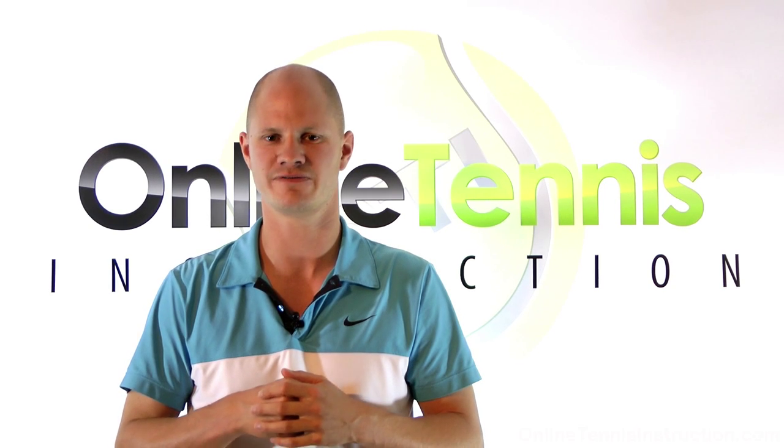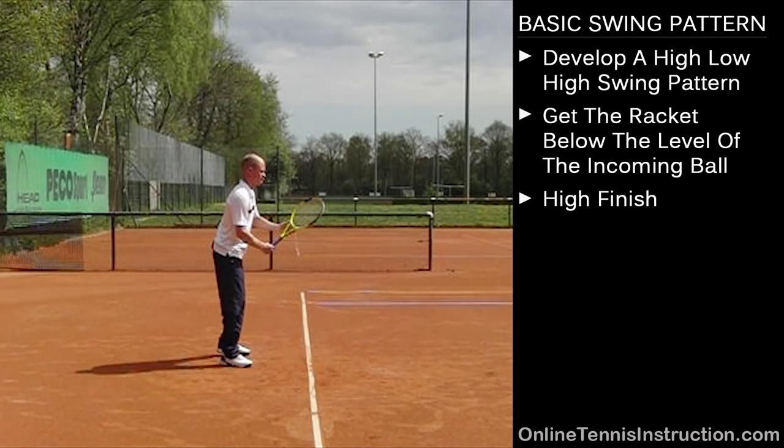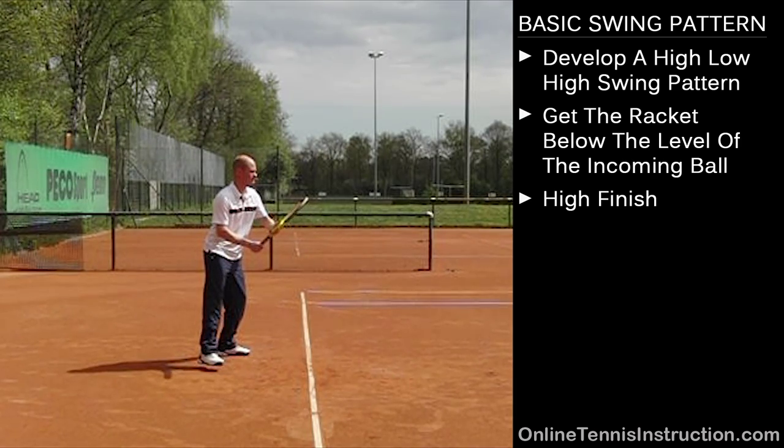Let's go ahead and start with some visual learning, and we'll start with the forehand. We'll have a look at myself hitting a forehand here and we're going to have a look at the high, low, high swing pattern.